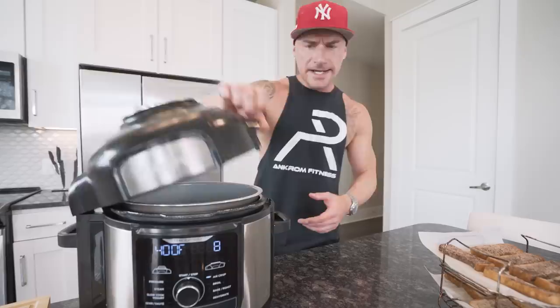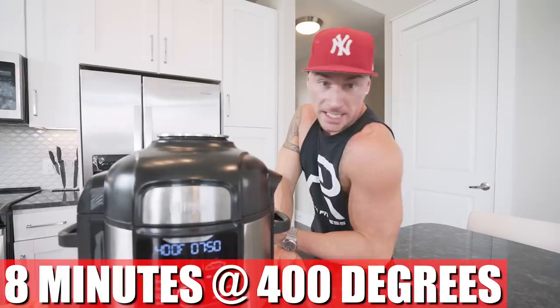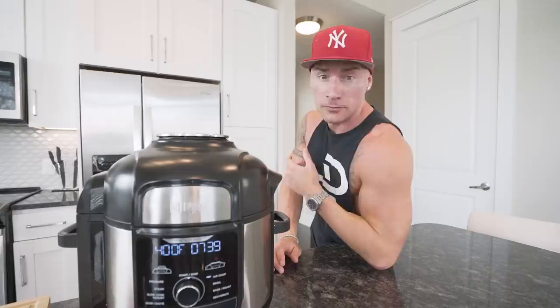Now that we're locked and loaded, take the basket and sit it down in the air fryer, close it up. We're gonna cook at 400 degrees for eight minutes, hit go, and that's it. Catch up on a chapter in a book while you're waiting, do some push-ups, start your novel — the world is your oyster with these eight minutes. Use it wisely.